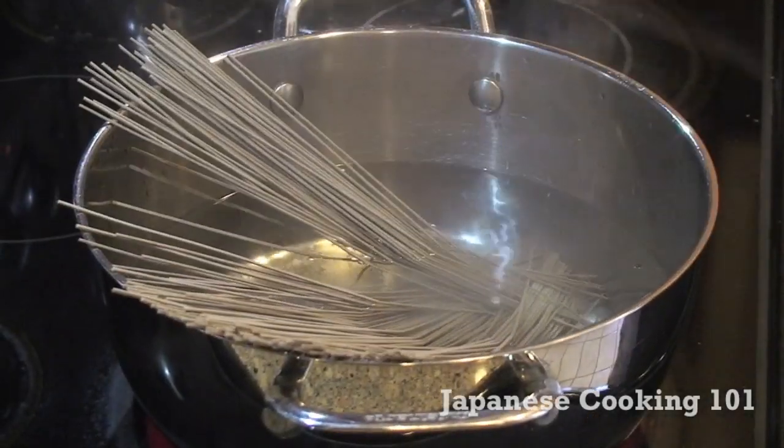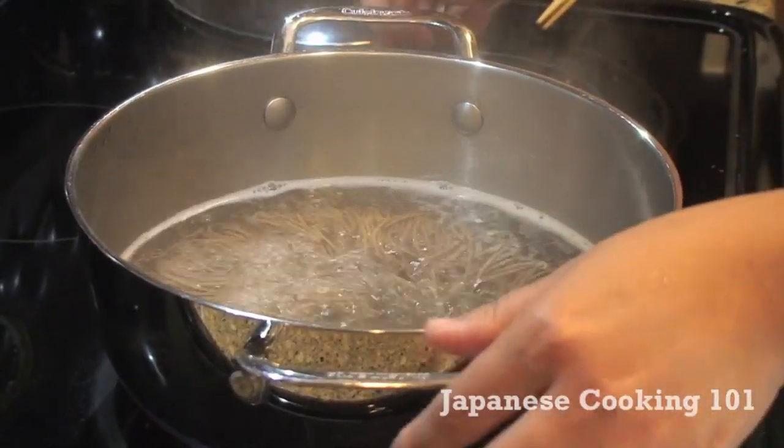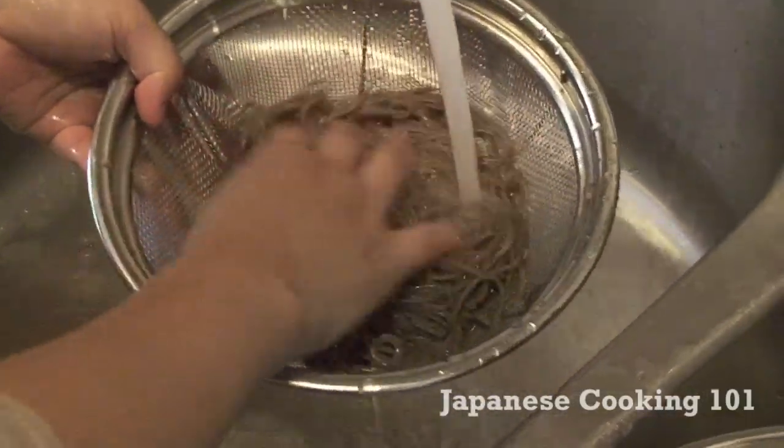Let's begin. Boil dried soba noodles according to the package. Cooking time may vary depending on the brand. Drain the water and wash noodles in running cold water and set aside.